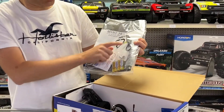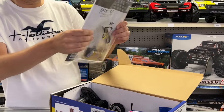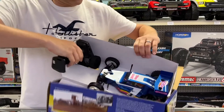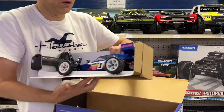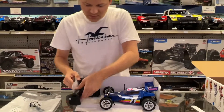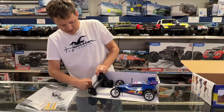Here's what you're going to receive: the book from Losi, charger with USB, batteries for the transmitter. And here is the mini JRX2 — here it is! And here's your transmitter.